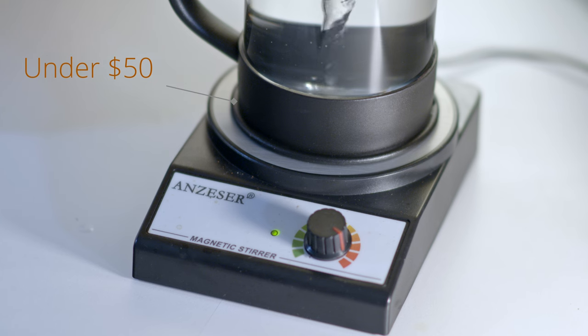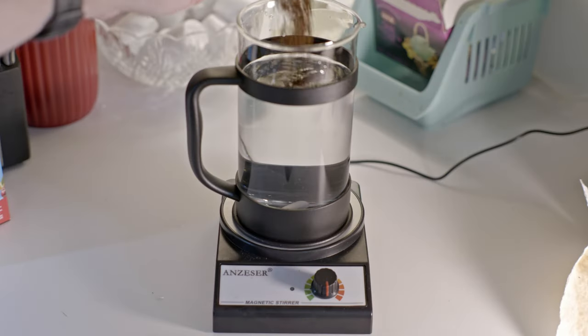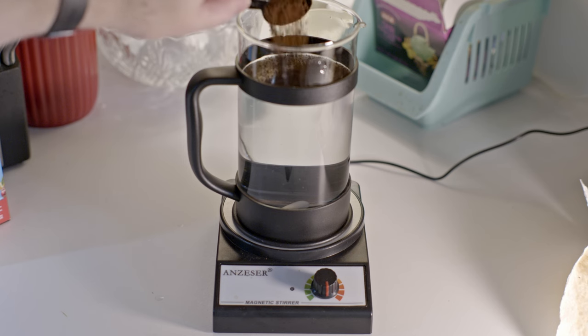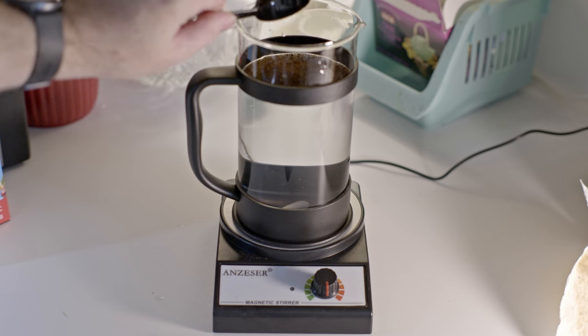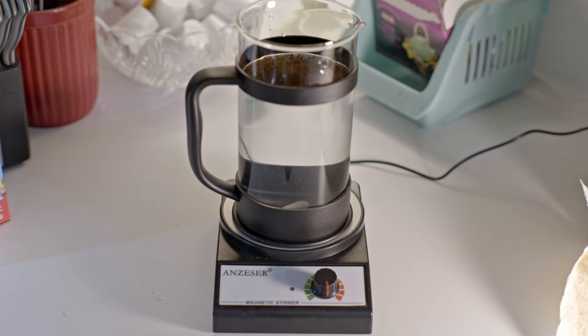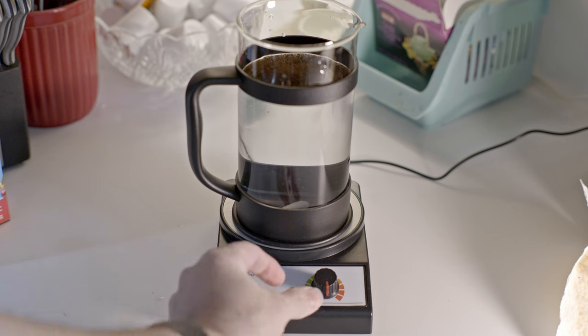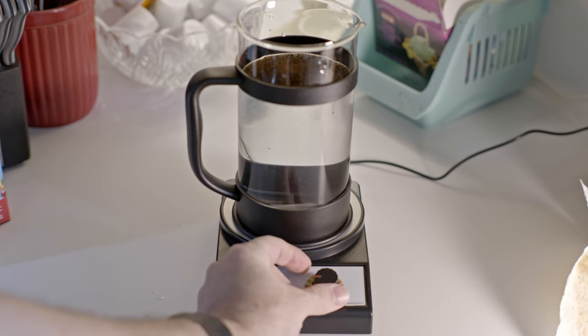And the process is simple. Like any French press, just add boiled water to the coffee grounds in the container, or the other way around — we won't debate that here, I know the order can be hotly contested. Just be sure to put the magnetic pill in the container if you haven't already. Place the French press on the mixer base so the magnetic pill pulls itself into place on its own.